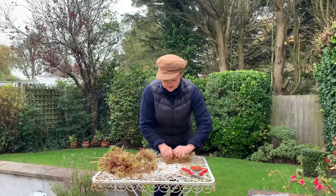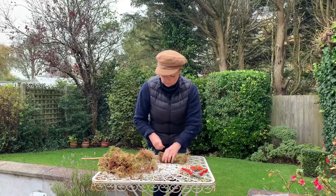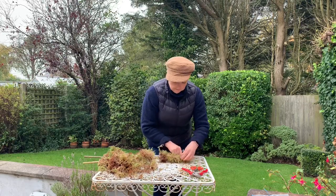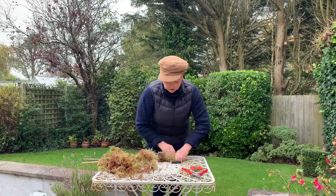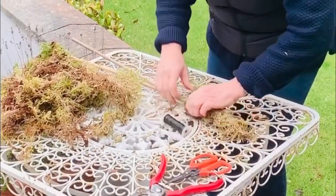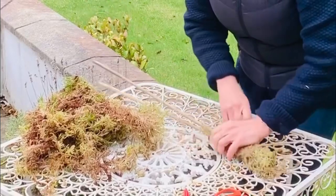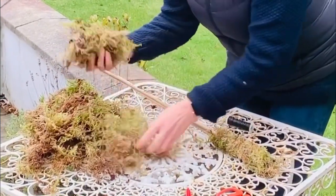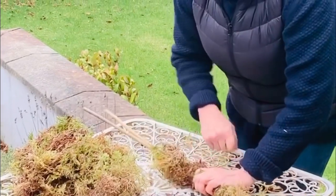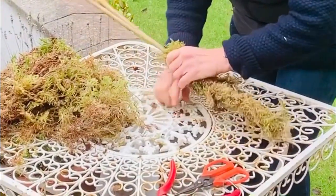You can get sphagnum moss from the garden center or a florist shop. I'm not sure whether it's legal to pick it — I bought this. So then all you do is literally go around the moss, binding it really tightly to the two canes. The other thing about this: moss holds moisture. Back in the day, flower arranging was always done in moss, used like a more natural version of floral foam. The trouble is it soaks moisture up, so if it dries out it starts taking moisture out of the flowers and foliages you attach to it.